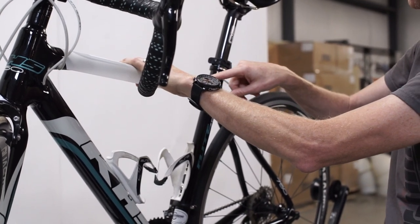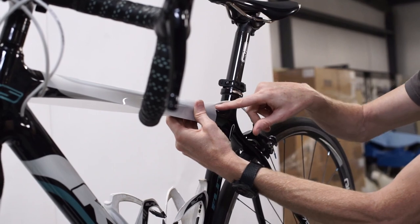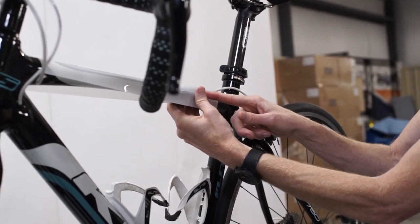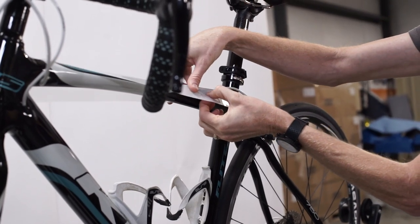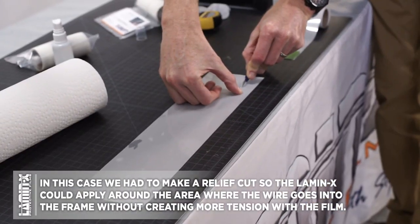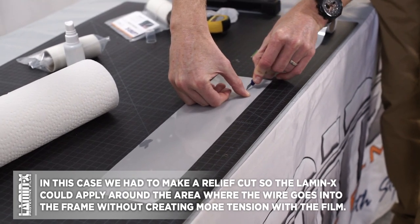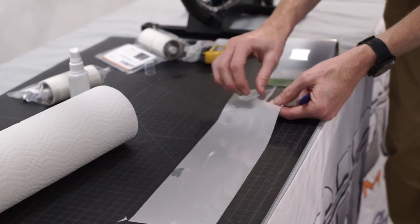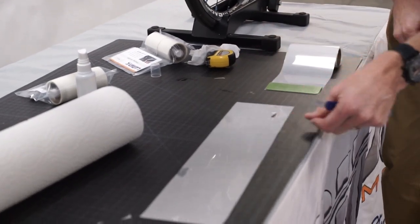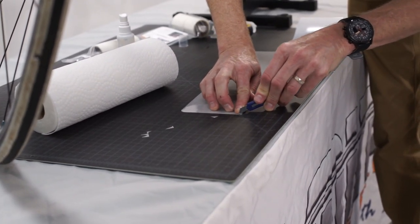Toward the back of this tube, the Lamin-X is actually going to have to apply around that wire. So we need to complete a custom trim where that wire goes into the bike. We'll mark it with our finger about where we have to trim on the film, and we're going to give it a relief cut — just cut a tiny circle — so that the Lamin-X is not rubbing up against that wire as it goes into the chassis. Once again we'll use our finger to round the corners of this film to make the installation a little bit easier.